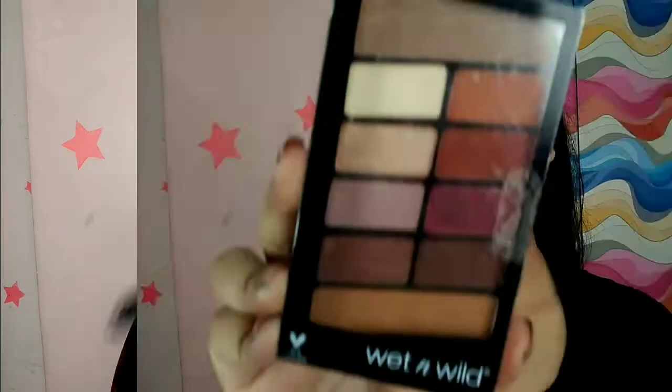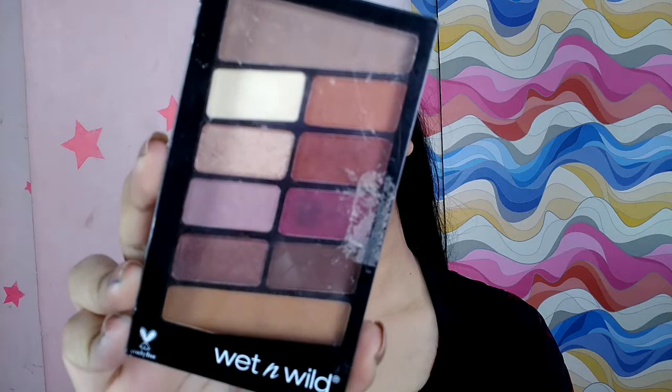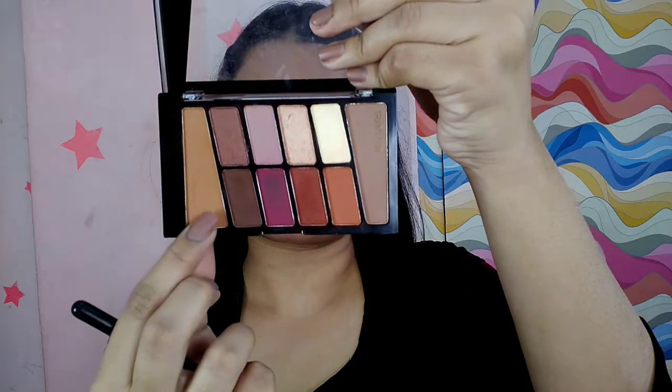For eye makeup I am using Wet n Wild eyeshadow in the shade Rose in the Air. I'm going to take that mustard shade for my crease. I'm using a very bright tapered brush and just carving out the line.